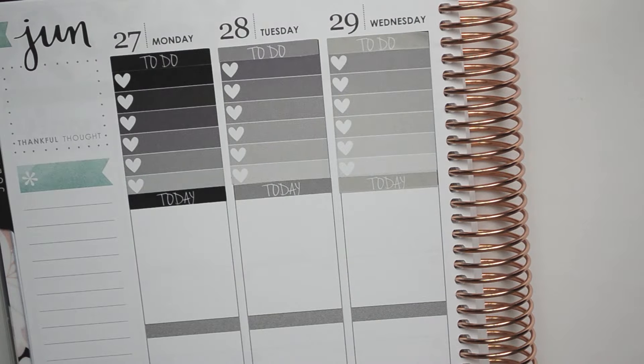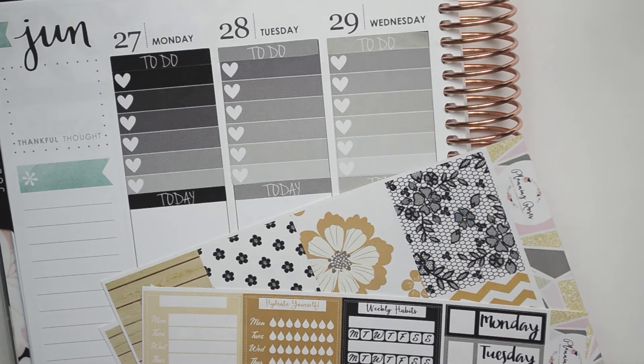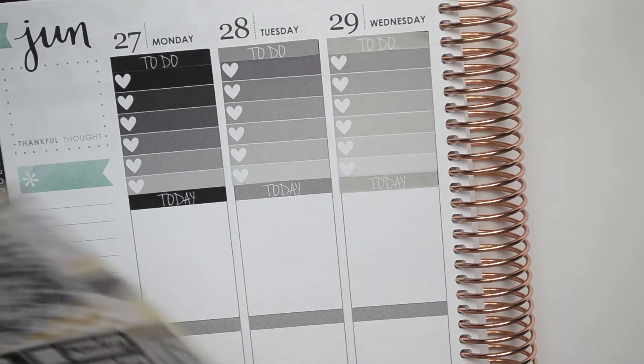Alright so all of the things are down, I think it looks really pretty. I just have the one box left for the side. So now I think we're going to do the full boxes and the washi and some of the little things. I guess I could also do the date covers. So let me tell you guys about my dream last night.